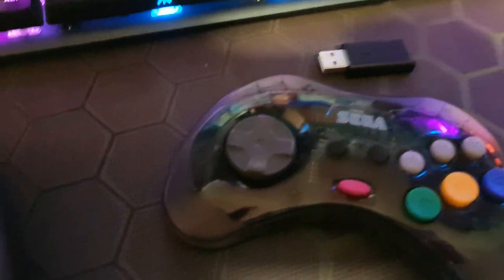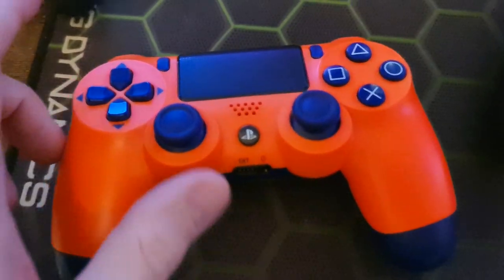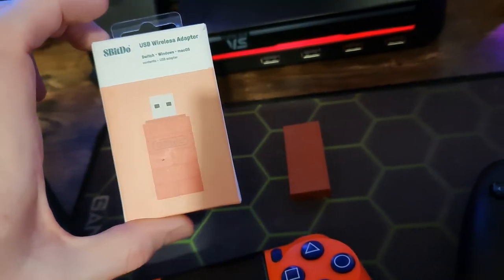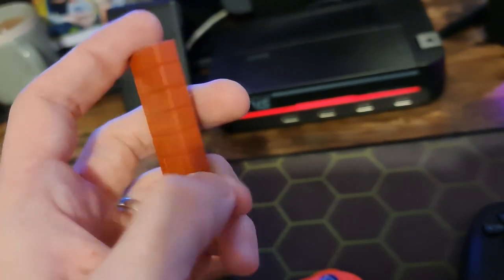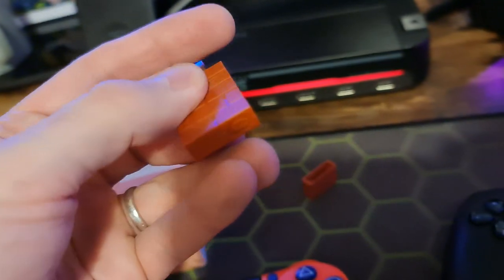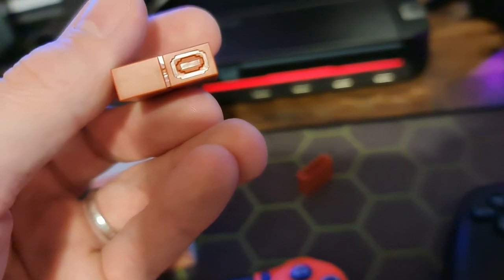Today I thought I'd start with the DualShock 4 controller - the PS4. This is the Sunset Orange one. It doesn't matter which version you try. Using this little dongle here - this is the 8BitDo USB wireless adapter. You can buy this online pretty much anywhere. It looks like this, done in a nice Mario brick fashion, and it's just a normal USB key. Pop the lid off and there's your USB adapter.